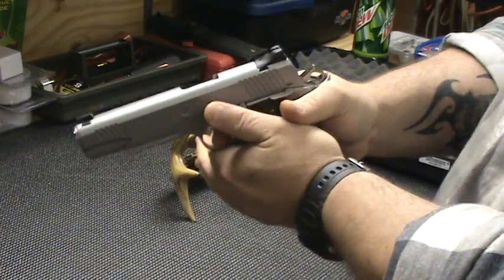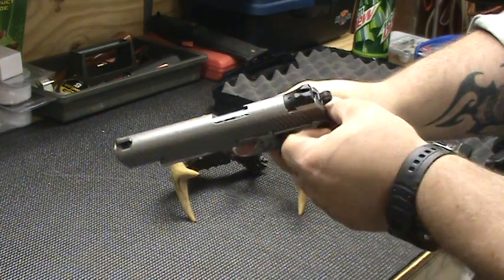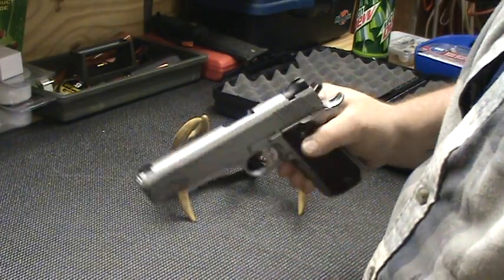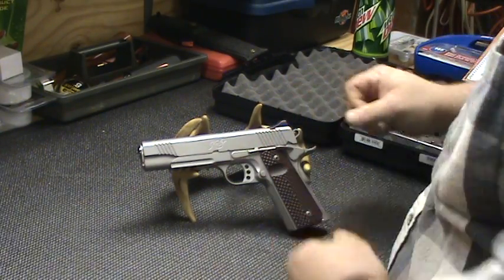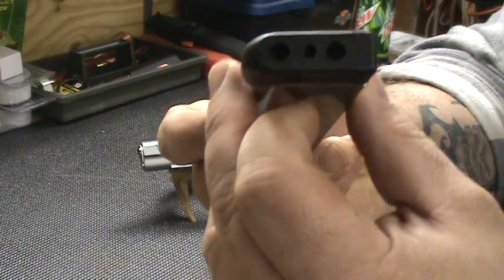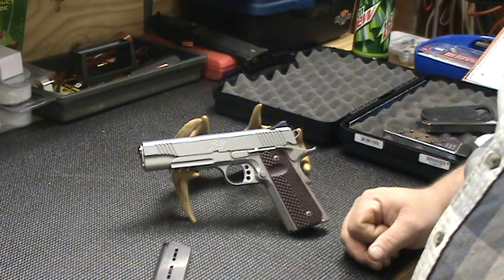Beautiful trigger on that rascal, I'm talking sweet trigger. Don't know what the pull weight is — I ain't got a gauge or nothing — but that is a sweet trigger. Beautiful gun, I love it. Had it for a little while. Like I said it took me a while to do a video on it. Wilson Combat mags — you cannot go wrong with Wilson Combat. Got the steel mainspring housing from Wilson, got the mags, shorter guide rod.